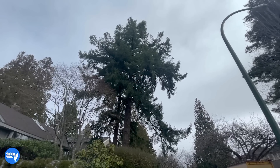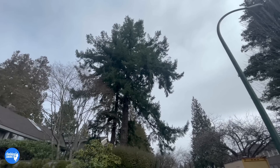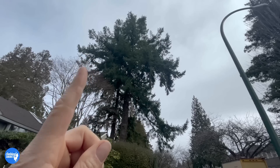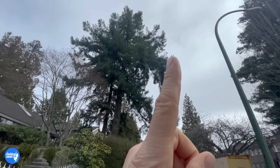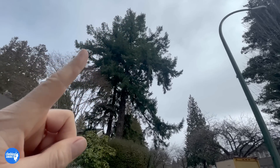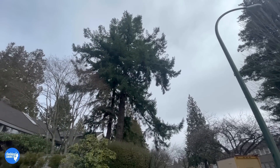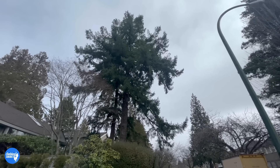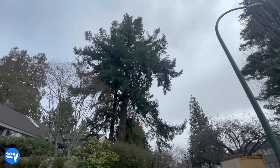Thinning out Douglas fir trees is not a good idea. You want to keep them dense and you want to tip back the longer limbs to reduce that excess force. So tip back this limb, tip back these ones here, and make a more even canopy all around so you don't have these huge ones sticking out. That is what's going to create a safer mature Douglas fir tree and reduce the risk of failure or limb snapping.